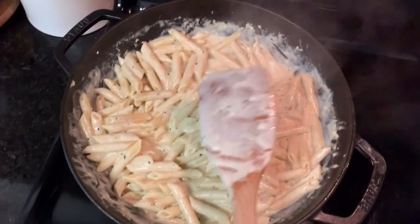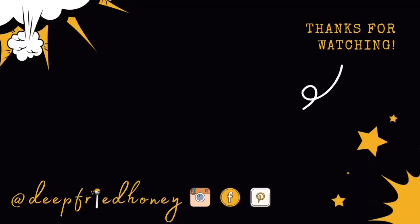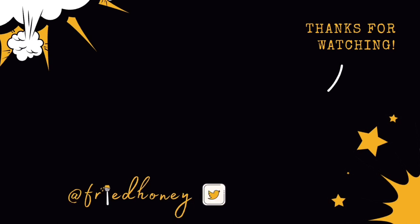As always, thank you for watching. If you try it, let me know what you think, and I hope you have a great rest of your day. Bye!